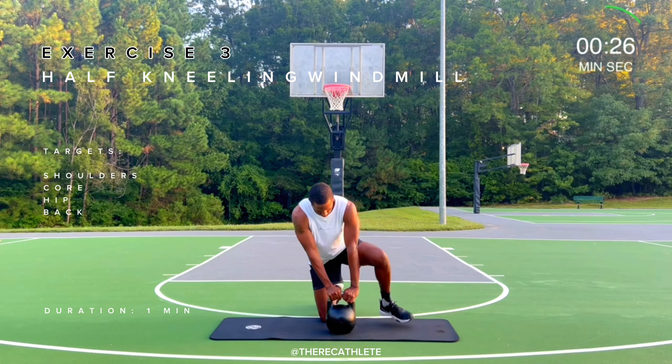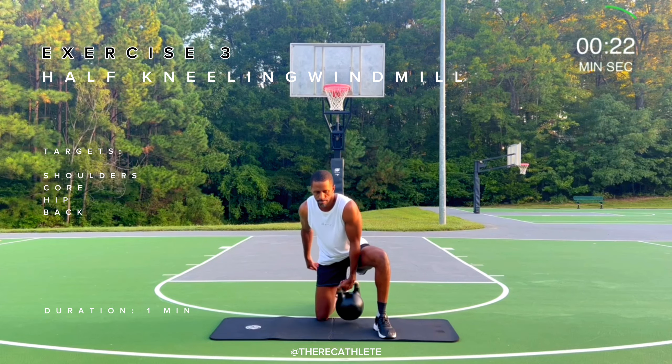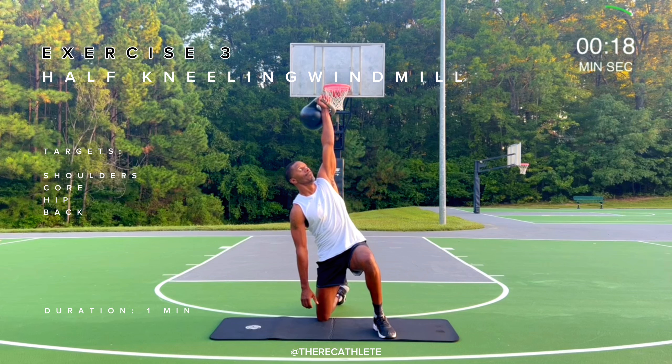Up next, Exercise 2, Dynamic Hamstring Stretch. This exercise targets the hamstrings.